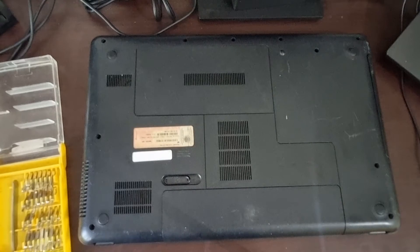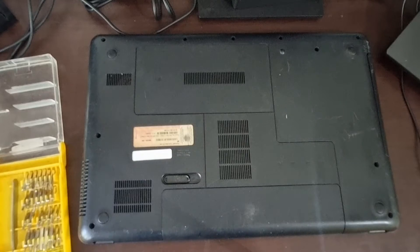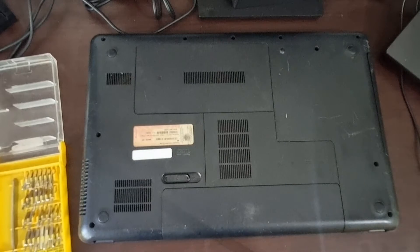Hi everyone, welcome back to TekoFriendly. Today I'm going to show you how you can convert the storage or hard disk of your old or used laptop into a portable one.